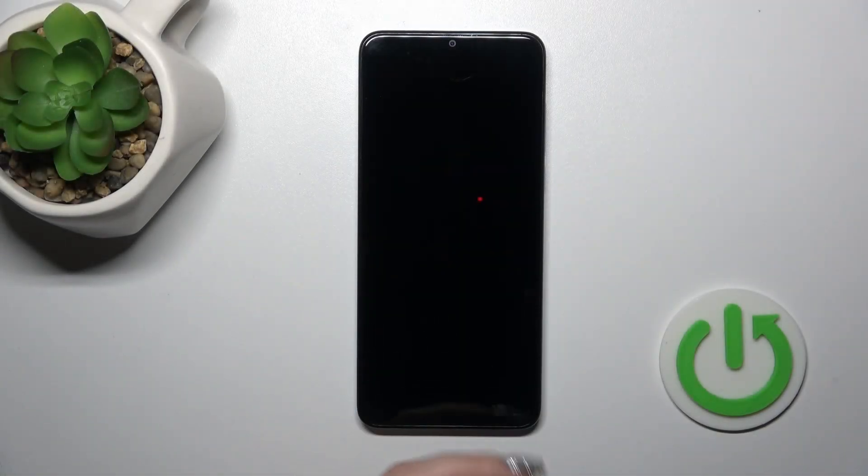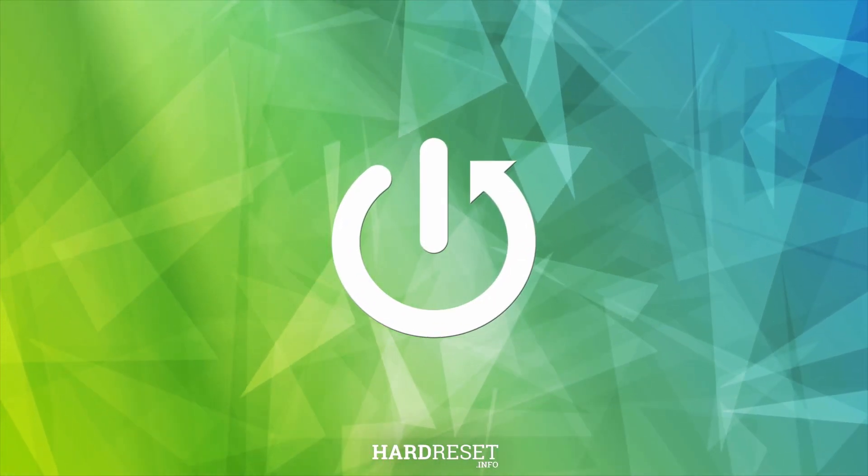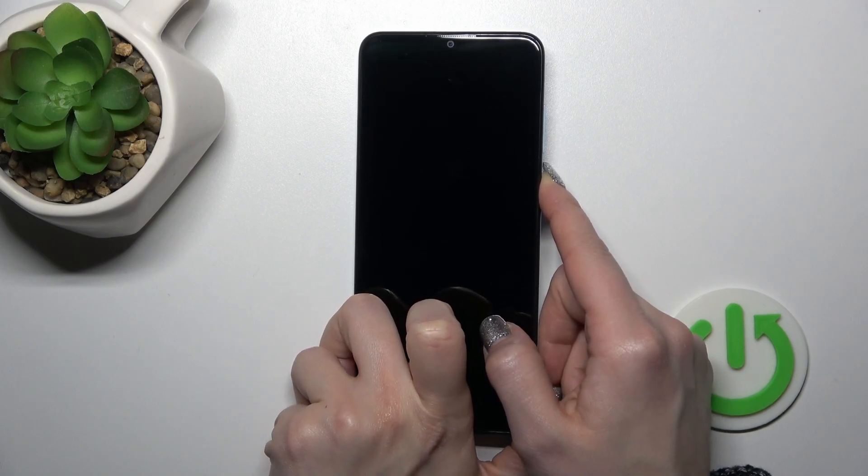Hi, this is the TCL 300 Wi-Fi and I'll show you how to switch on this device. To do that, we should find the power key button and press and hold it for a few seconds.